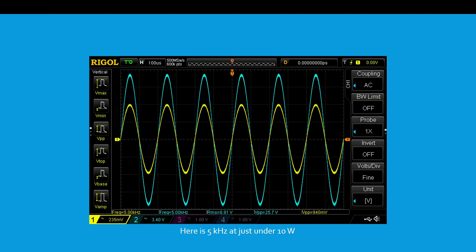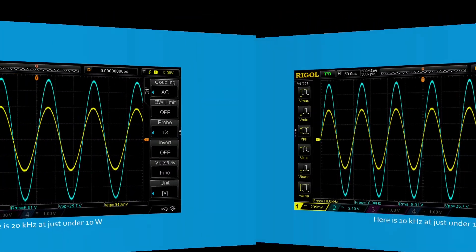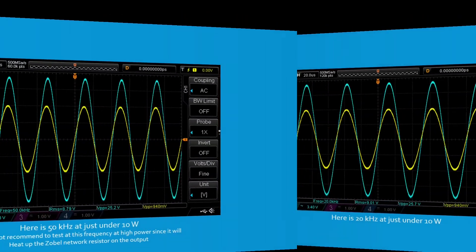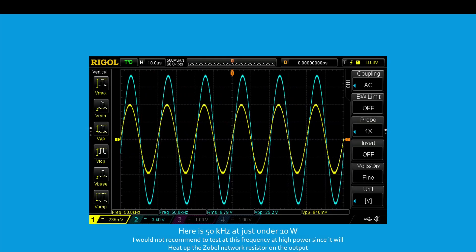Here is 5 kHz at just under 10 watts. Here is 10 kHz at just under 10 watts. Here is 20 kHz at just under 10 watts. Here is 50 kHz at just under 10 watts. I would not recommend testing at this frequency at high power, since it will heat up the Zobel network resistor on the output.